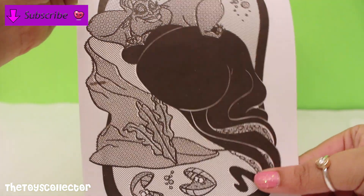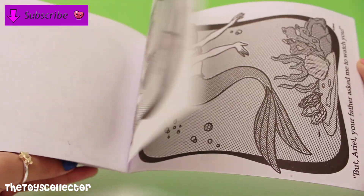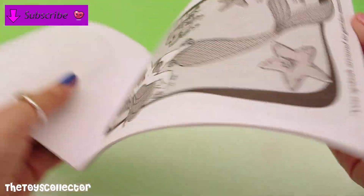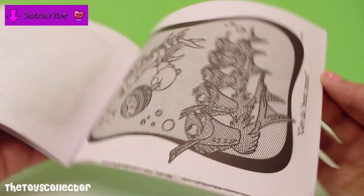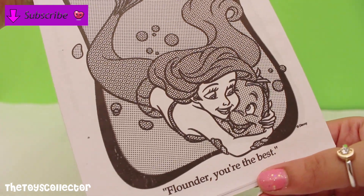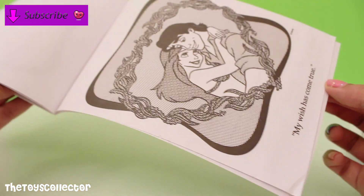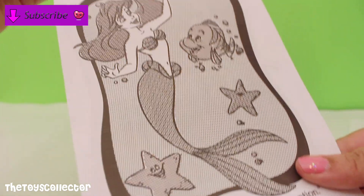There's the evil Ursula. I think we'll color this one in right now because it looks super cute with Flounder and the starfishes. Let's take a look at the rest of the pages. Here Ariel is saying 'Flounder, you're the best' — that's so cute. There's Ursula and there's the Prince and Ariel with a happy ending.